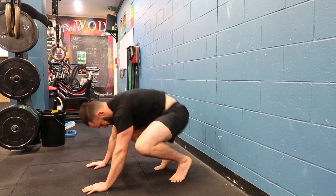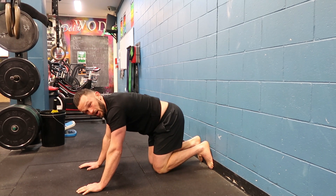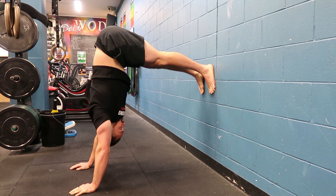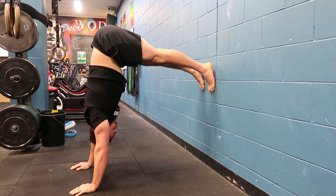I'll show you once more. Don't move your hands off the setup — you might need to slide them slightly forward — and then we're here. Press through the hole, drive the legs into the wall, pressing the head through.